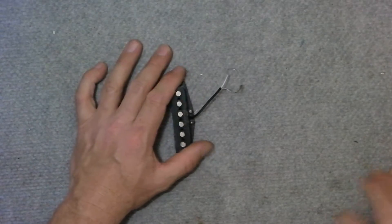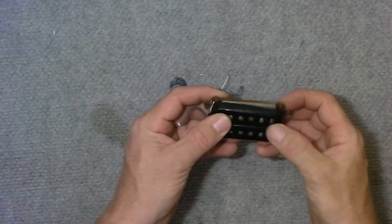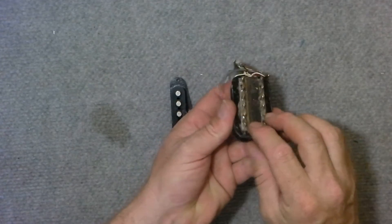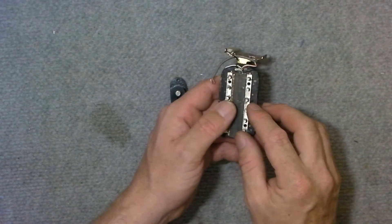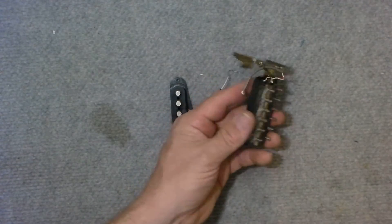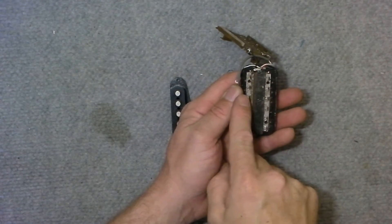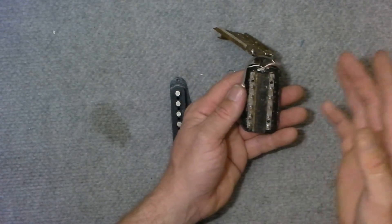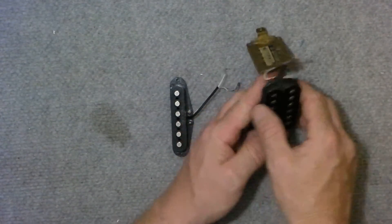There is another type of pickup called the humbucker, which looks like this. I'll just remove this back plate. They have a magnet in the middle here — this one's a ferrite magnet. Some of them have Alnico, ceramic, and other materials like that. The pole piece is actually attached to the magnet. What you'll find is that this side will be north and this side will be south, or vice versa — one being north and one being south. So this side will be south and this side will be north, something to that effect.